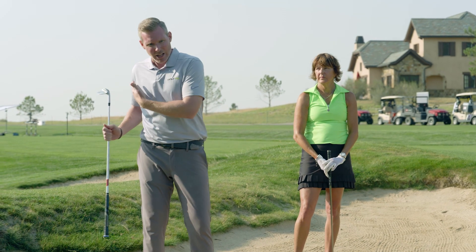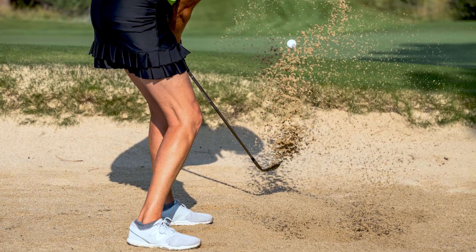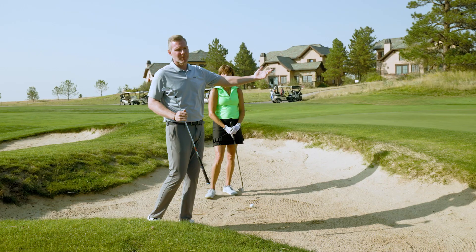Today I have a great drill to help with accelerating through the ball, because our goal is to get the sand to come out of the bunker — the sand is what gets the ball out of the bunker.